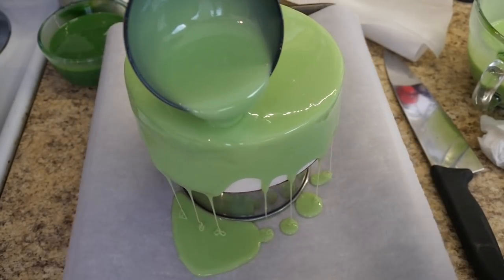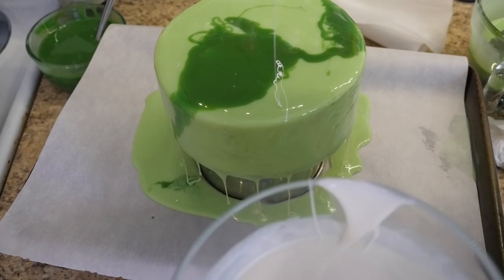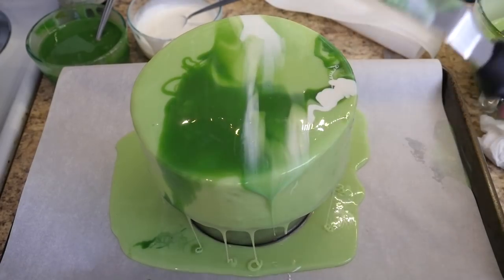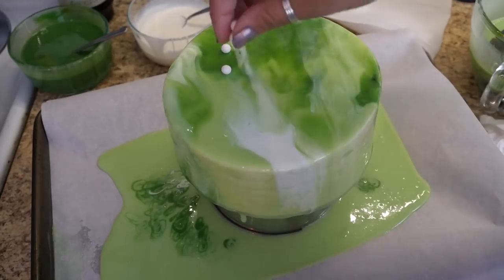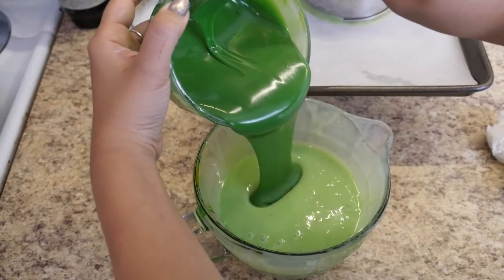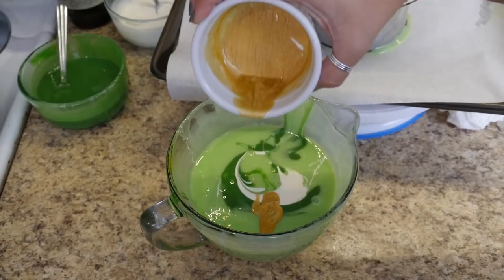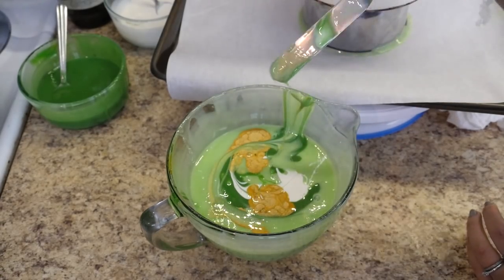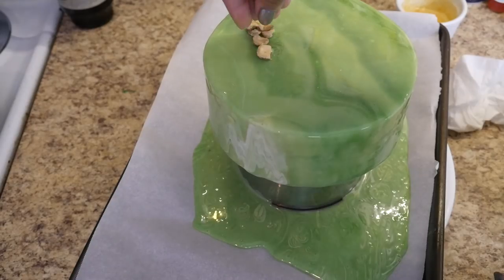To do a bold marbled effect, pour the main color over your cake just like before. Take one of your secondary colors and pour a small amount in random spots on the cake, then repeat with your remaining colors. Use your spatula to gently smooth over the glaze — this slightly mixes the colors together and gives it a marbled look. Let it set, remove the drips, and decorate if you wish. For another marbled effect, pour your secondary colors into the main glaze container and gently mix the colors together very slightly. I almost forgot to add my gold, so I added it after the gentle mixing and had to mix a little more, which I think led to less of a marbled effect. Pour it onto your cake just like before, let it set up, remove the drips, add your decorations, and then it's done.